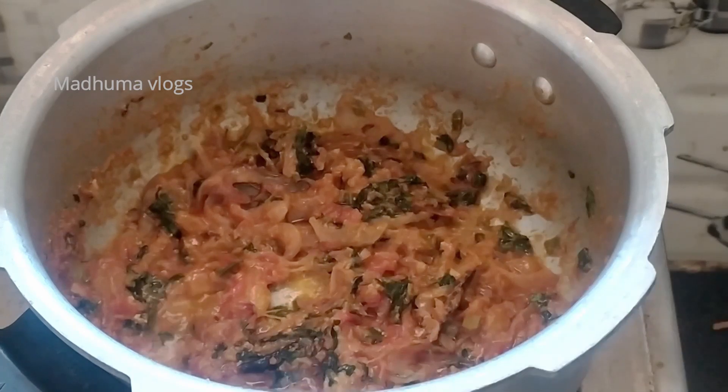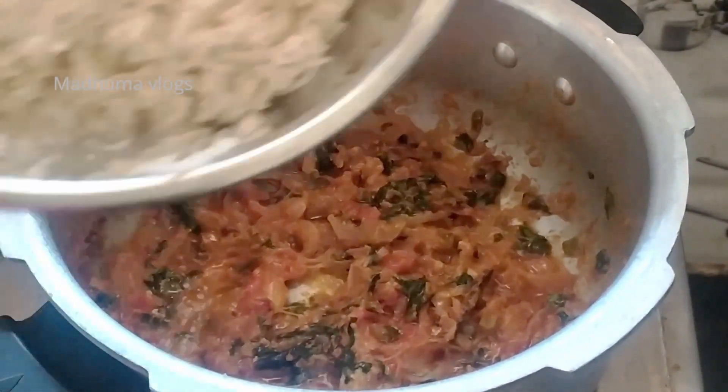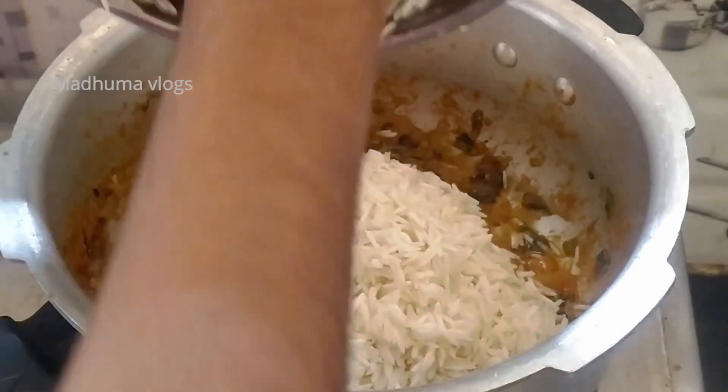I will add the onion and rice shown in the video. Take 1 cup of rice and soak it for 15 minutes in water.